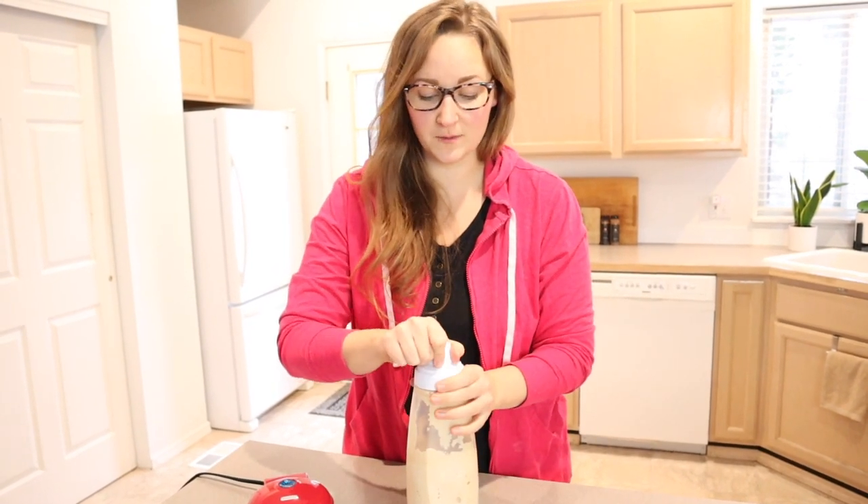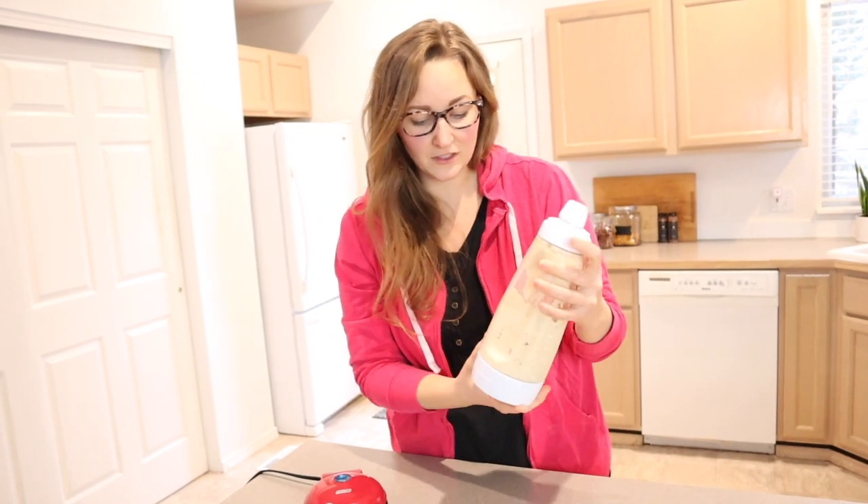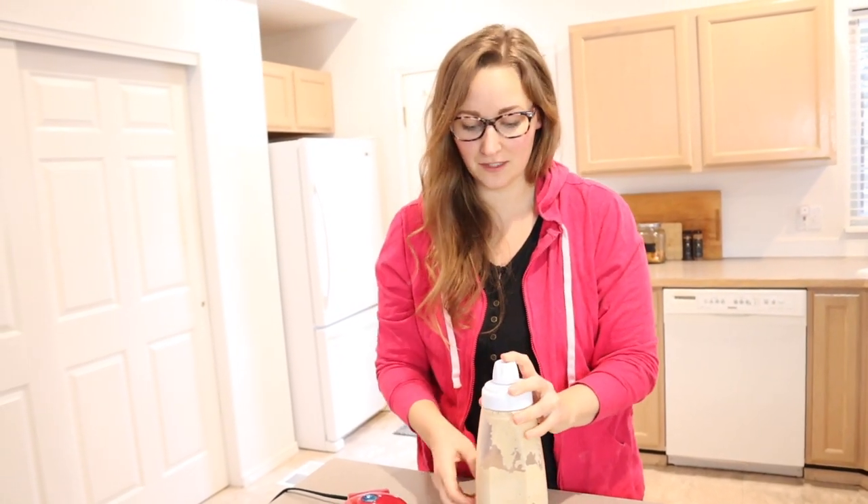I'm using the Kodiak pancake mix, which is our family favorite — you can use whatever works best for you. I also love using this little pancake device. This one is by Whiskware and you just mix all your pancake mix in there.